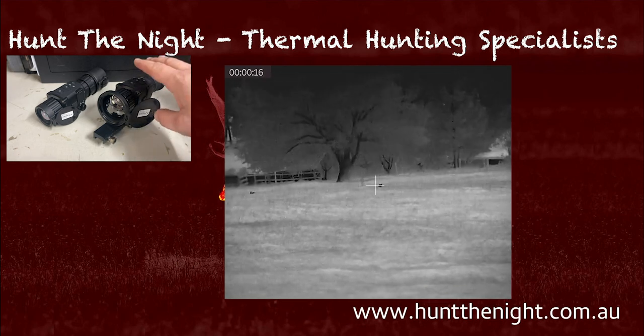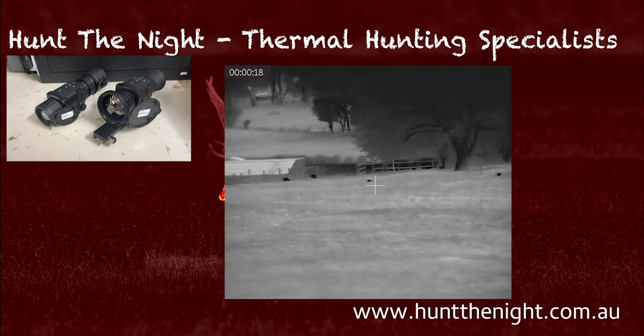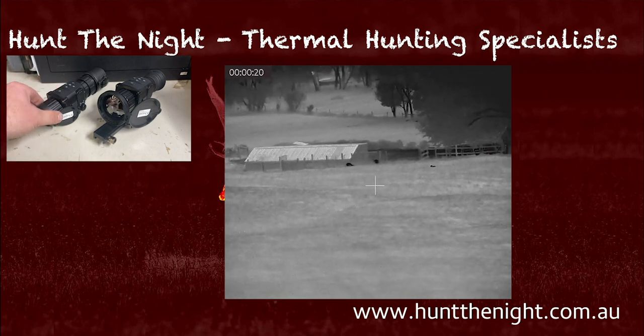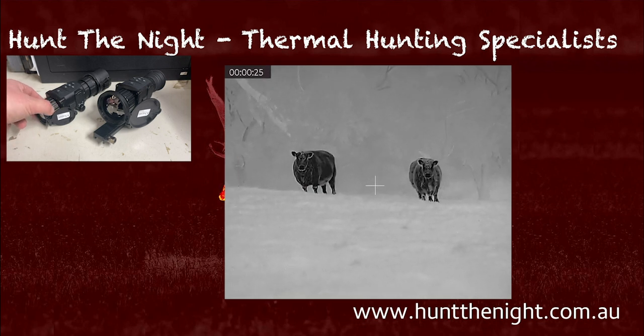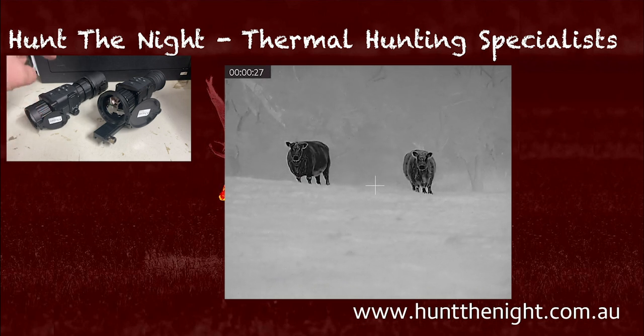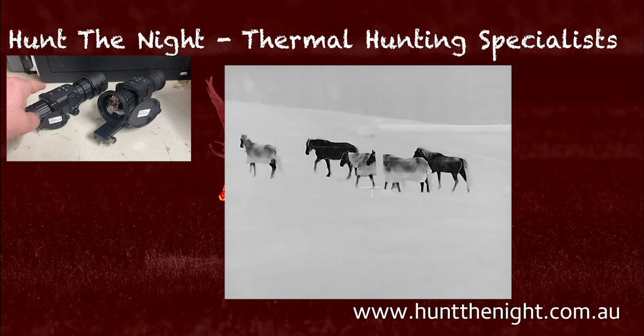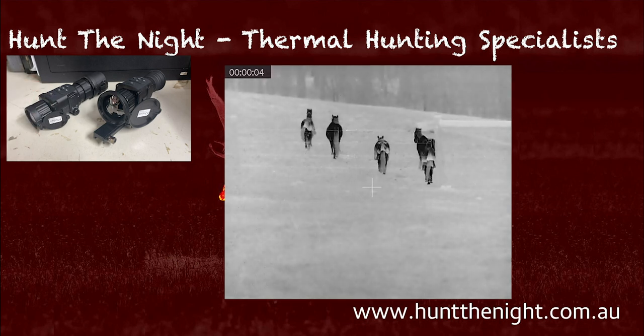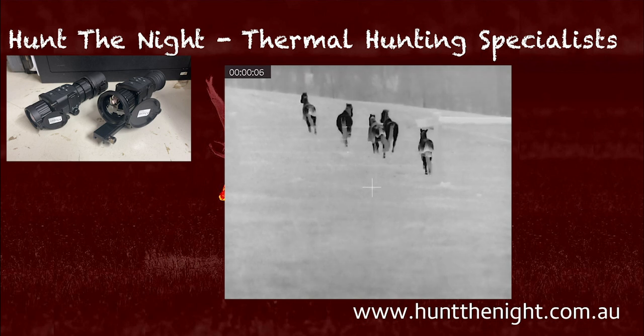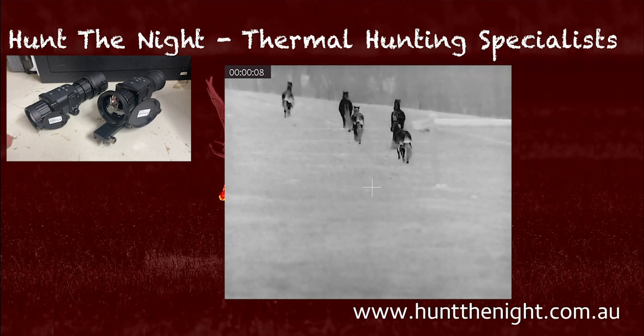This device can be used in three configurations, same as the TH35. I've been using this one as a clip-on and I absolutely love it as a clip-on. Seriously, if you are considering a clip-on, consider this. The Thunder is absolutely fantastic as a clip-on — I was using it last night to shoot rabbits on my .22 and it's just ace.